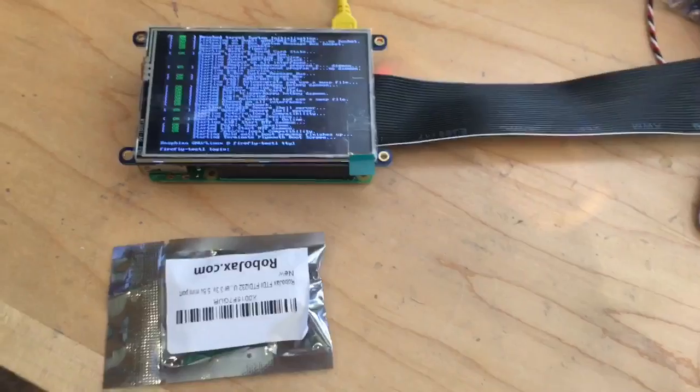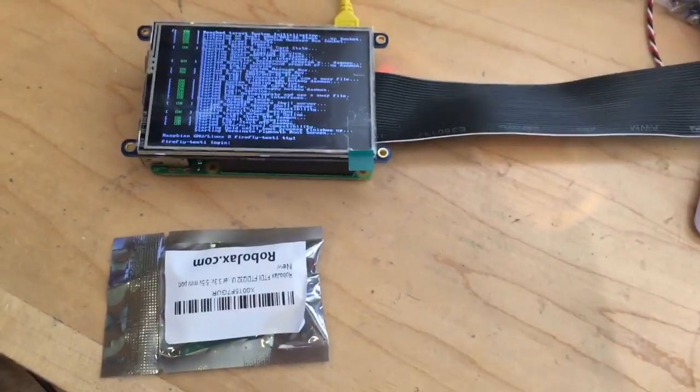I bought this specific one here, the UB232R from Digikey, and guess what — it works first time out. I have a couple more here that I've purchased.